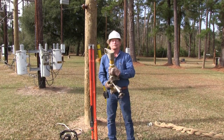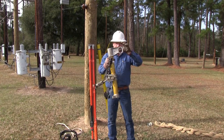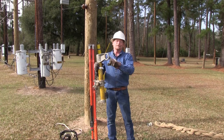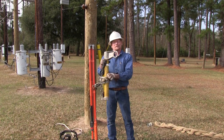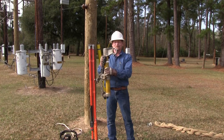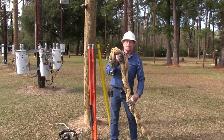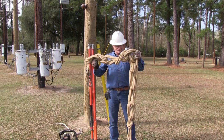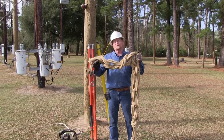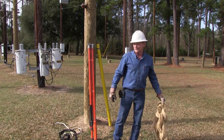This is a transformer gen — we call it a genie. It straps around the pole. When we're hanging a transformer, it has a lifting eye to hang a block in. We put it above the transformer and lift it up, pulling it up the pole. This is a set of four-way blocks — we put them in the pole genie and pull the transformer up. Four-way blocks give us a lot of leverage and help lift the transformer a lot easier.